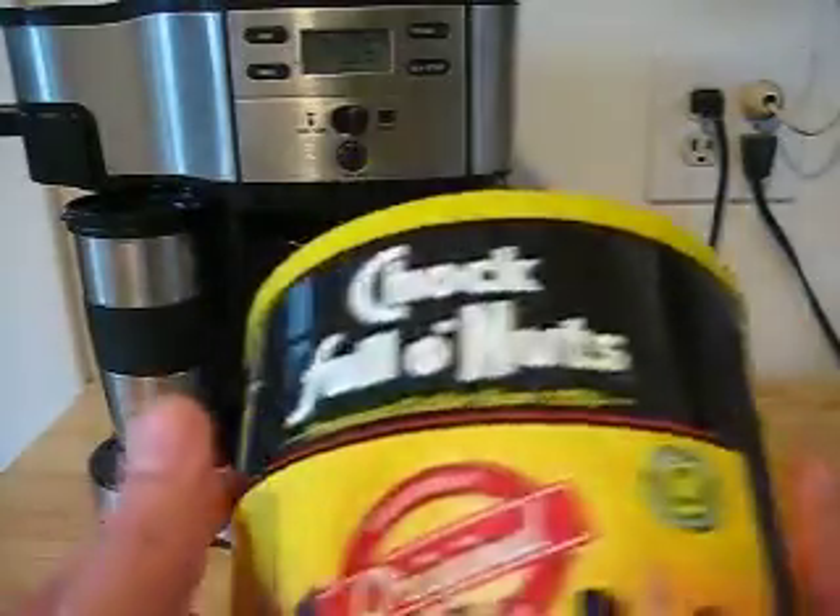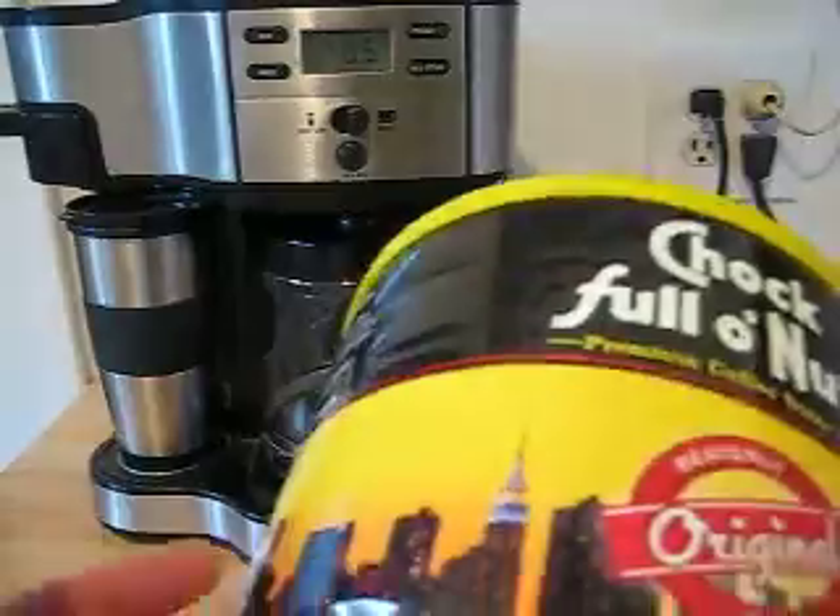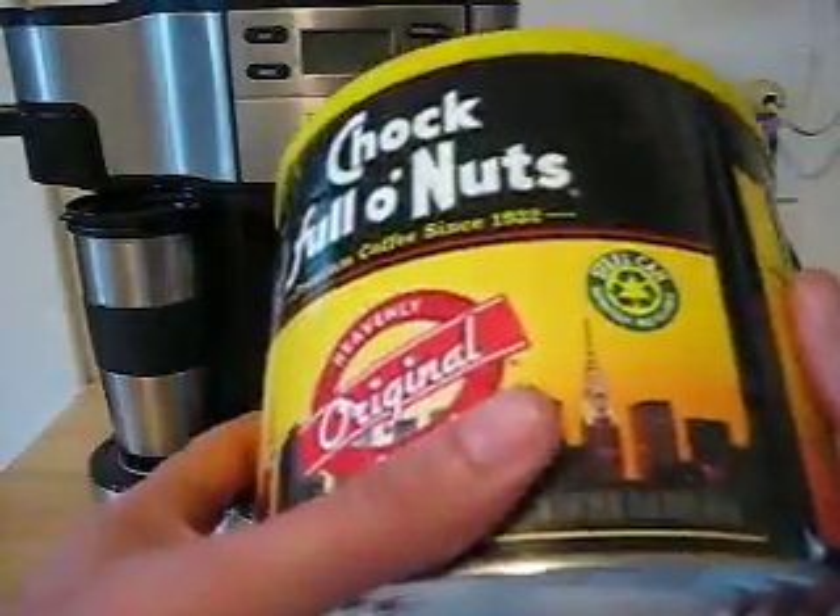Actually, I won't be making any because I don't want any coffee right now and I don't want to waste any. But I'm still going to show you guys how to make it.